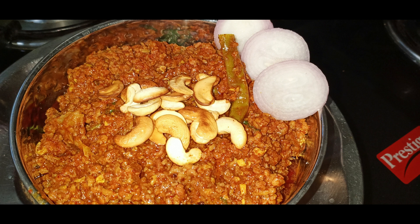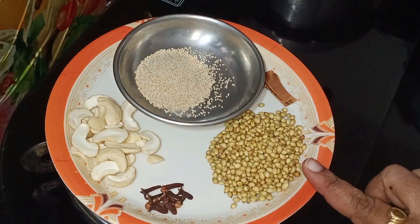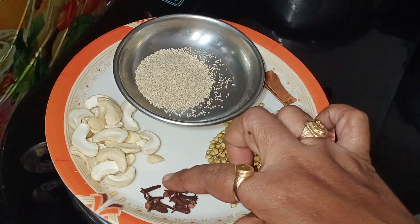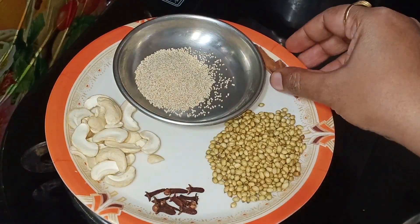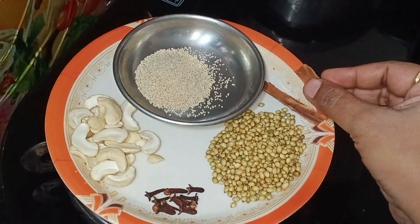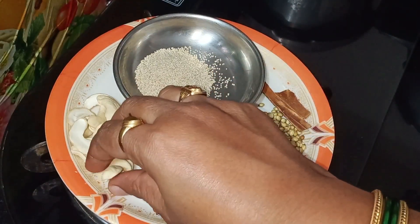I am going to cook with kajato this day. You can cook with kajato — 1.5 spoons or 1 spoon of kajato.